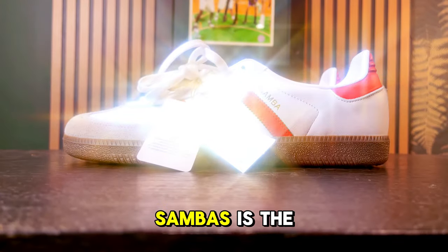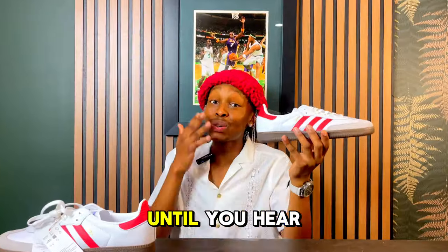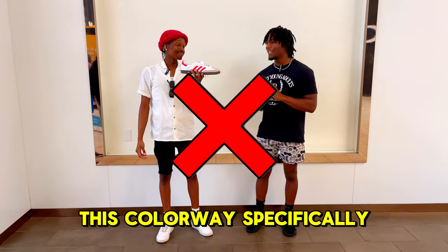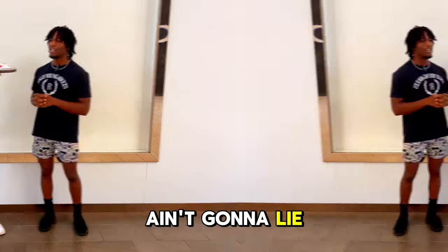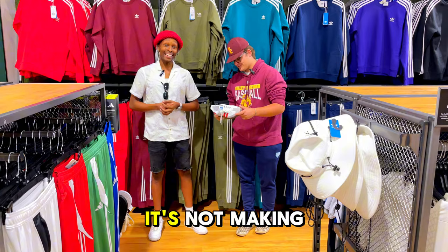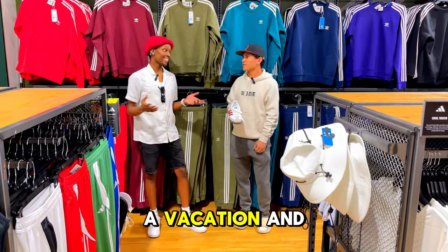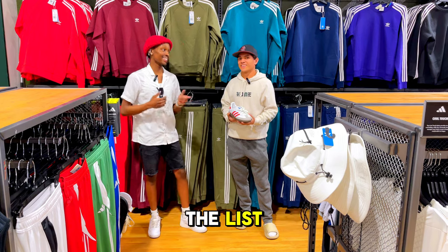It's easy to say the Adidas Sambas is a perfect sneaker until you hear what people really have to say. For me personally, this colorway specifically, it ain't really my vibe. This sneaker is not making it in my bag. So I'm guessing if you had a vacation and you had to pick one sneaker, I'm guessing this will not make the list.